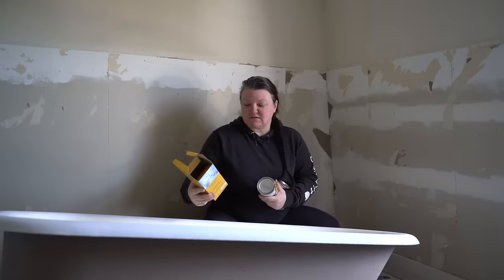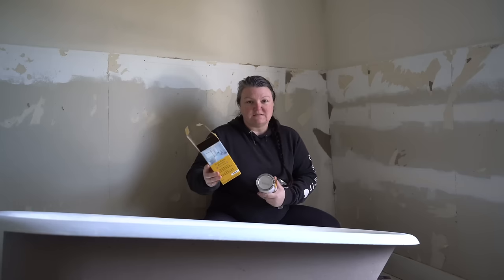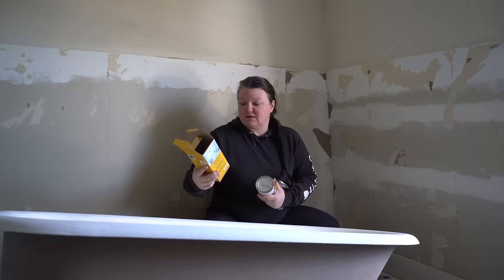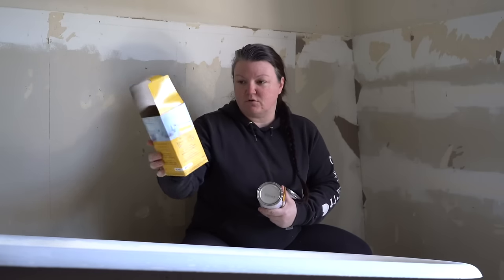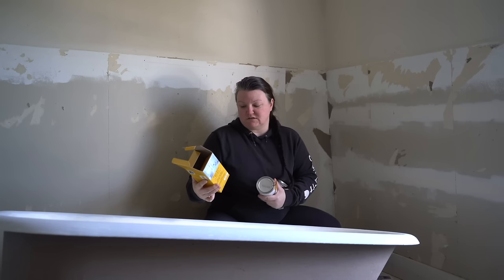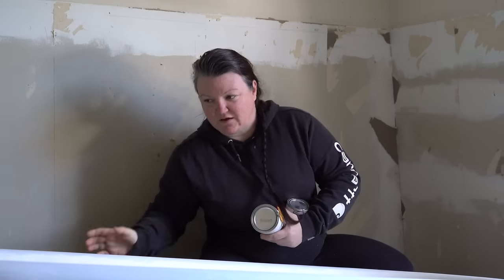I'm using the same brand of tub kit that I use for the prep. You can buy them separately, but it's supposed to be step one and step two. I'm using Clank's epoxy enamel kit. It's a two-part epoxy, tough, high gloss finish, water and abrasive resistant. It's for tubs, sinks, toilets, ceramic tiles, and appliances. I chose white — I would like to have a white tub.